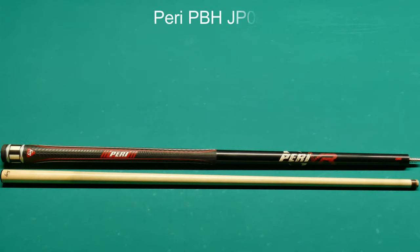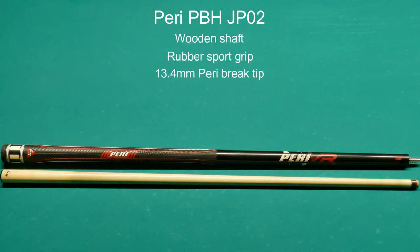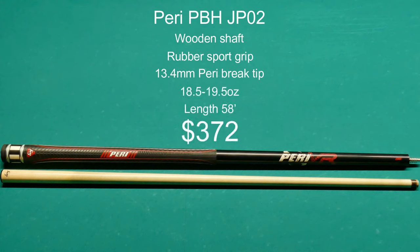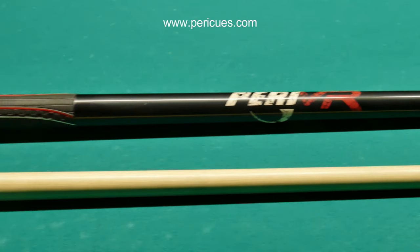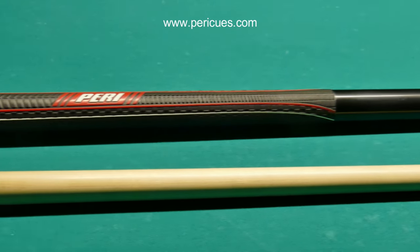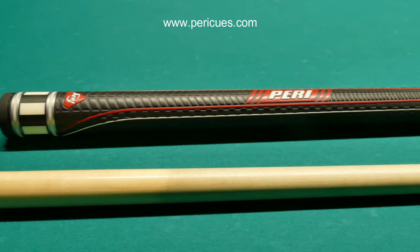Moving on to the Perry PBH JP02. It has a wooden shaft, a rubber sport grip, a 13.4 millimeter tip, and it weighs 18.5 to 19.5 ounces. The length is 58 inches and it'll set you back $372. This break cue has a really sporty look and I really like the rubber sports grip.